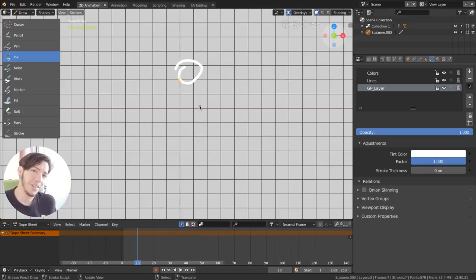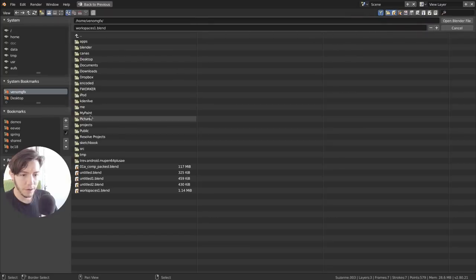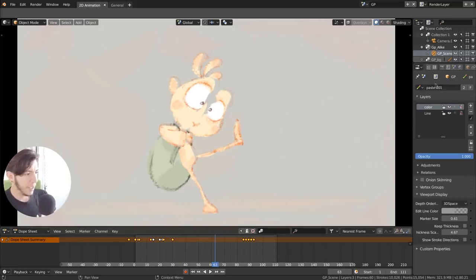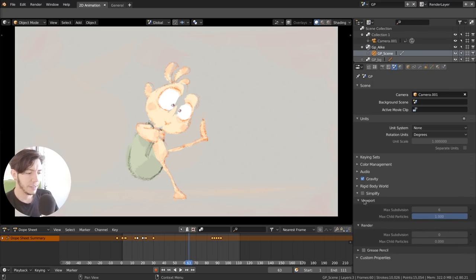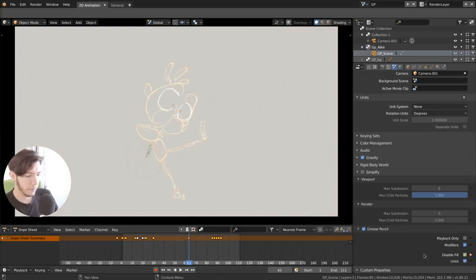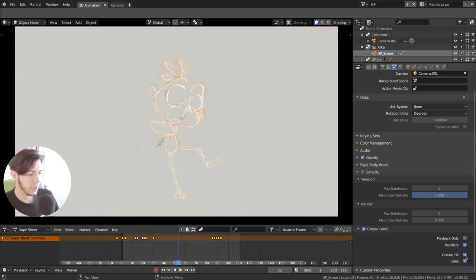I won't go through all the settings — that would be a spoiler for the actual training coming soon — but yes, Grease Pencil is here and better than ever, with nice icons throughout. You can find it all over Blender, for example in scene settings where you can simplify Grease Pencil just like you simplify meshes — so if it's a bit heavy for your computer you can disable certain lines or fill fields on your Grease Pencil object.